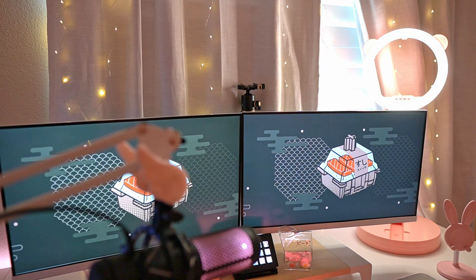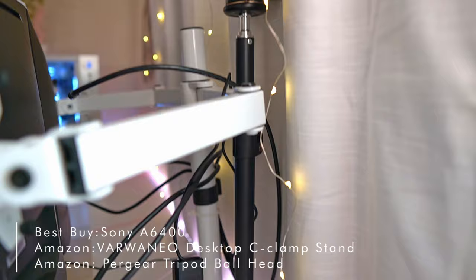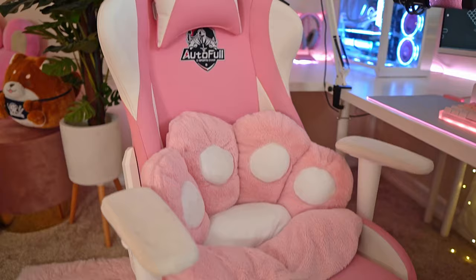The space above my monitor is where my streaming camera goes — the one I'm also using right now to film — which is my Sony a6400. I custom built a camera stand for it using a C-clamp and a ball mount, along with wires to my Elgato Cam Link and a dummy battery for streaming to help keep the camera running longer.